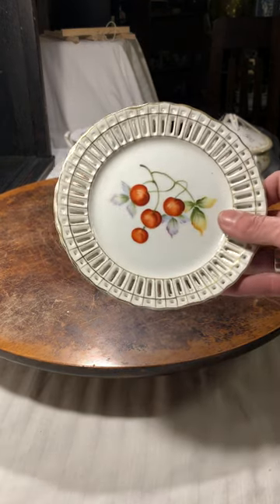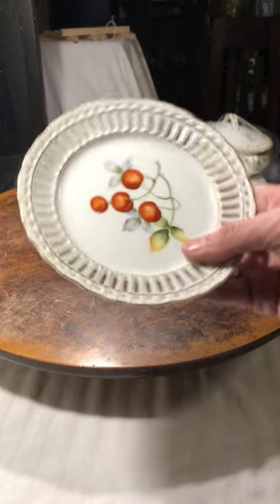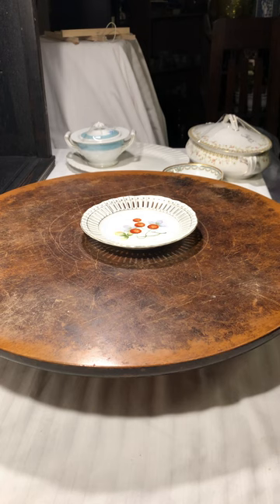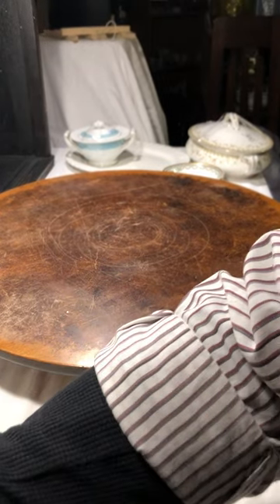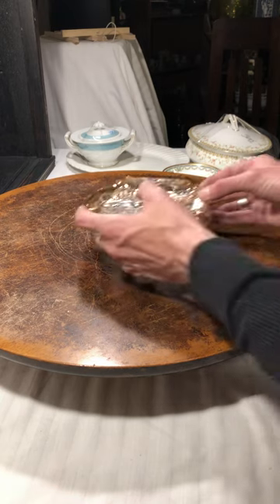A couple more reticulated plates that I found. They both have a peach painting on them and these are actually made in Occupied Japan — it just says hand painted. I thought these were really pretty, so they can go with the other reticulated plates. They're matchy-matchy.